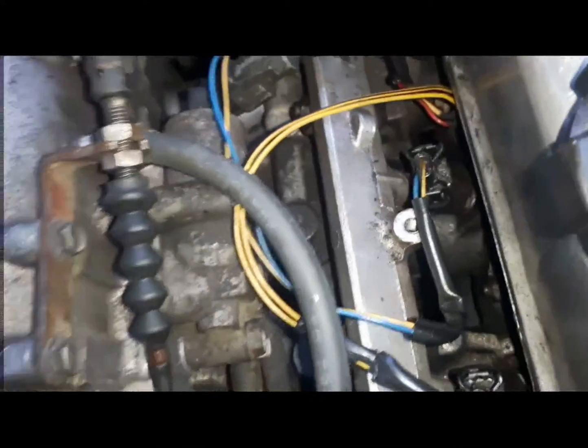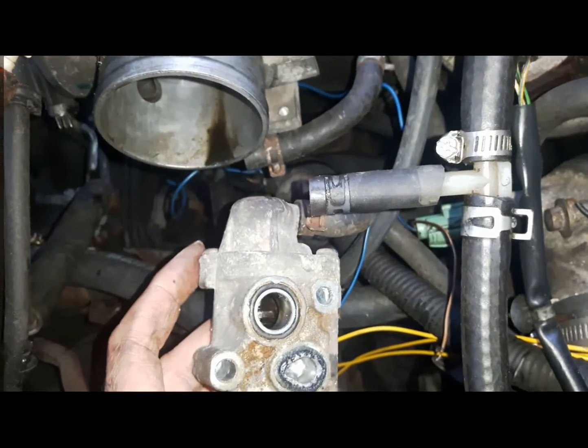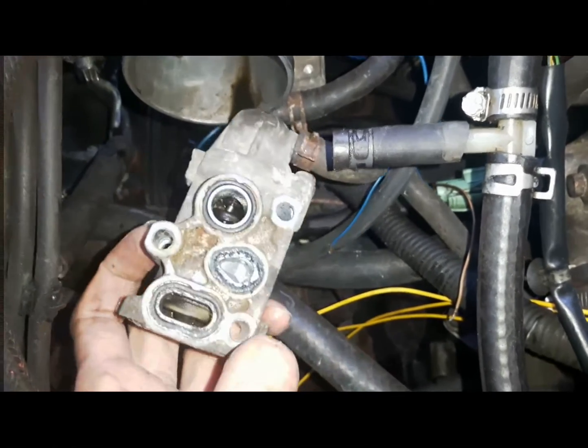And the IAC — the other one — controls the idle more when the engine temperature is higher.